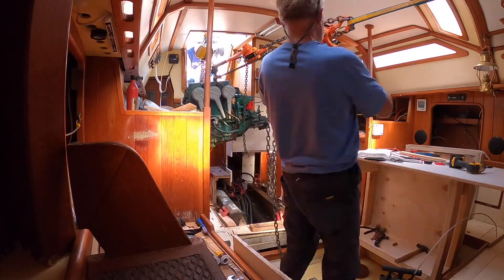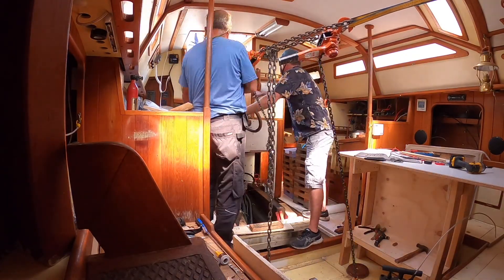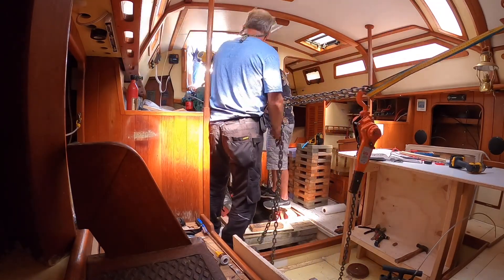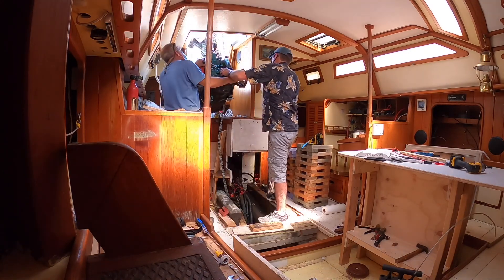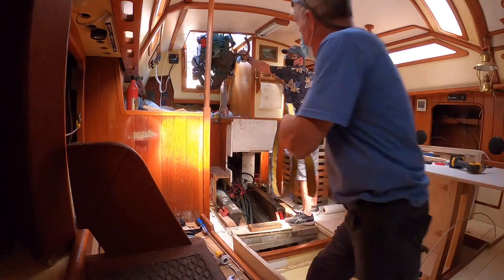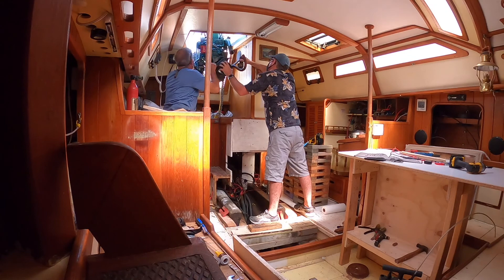With our chain fall it was a slow and steady process, but that's what you do when you're working in a tight space and you've got to get a big heavy engine out of there. Now it's hanging on the forks — up it goes. We're using some plywood and some sacrificial pieces because it was pretty snug getting it out the companionway.